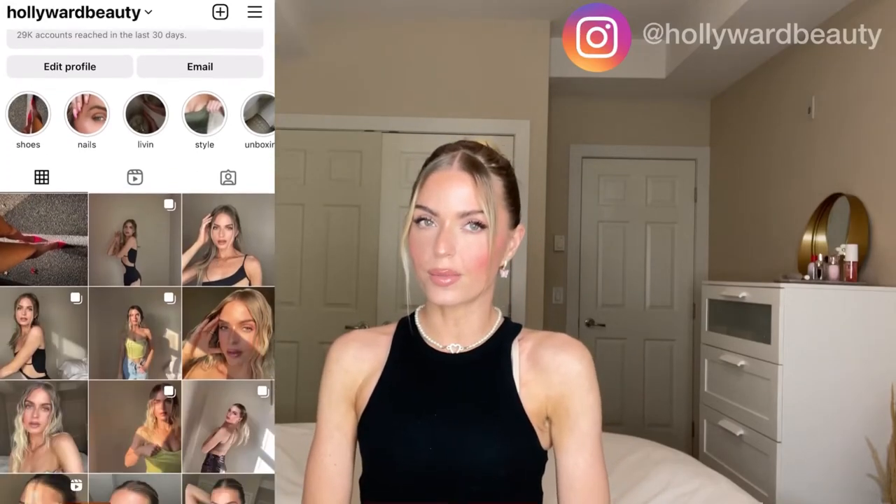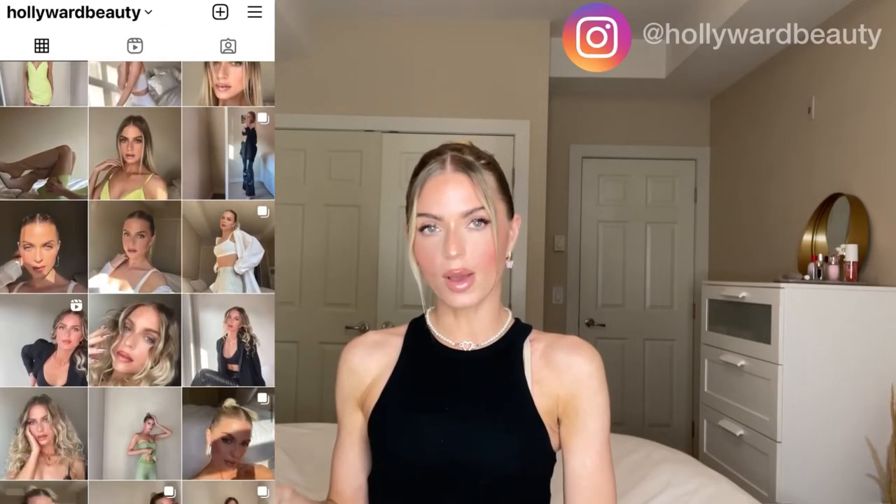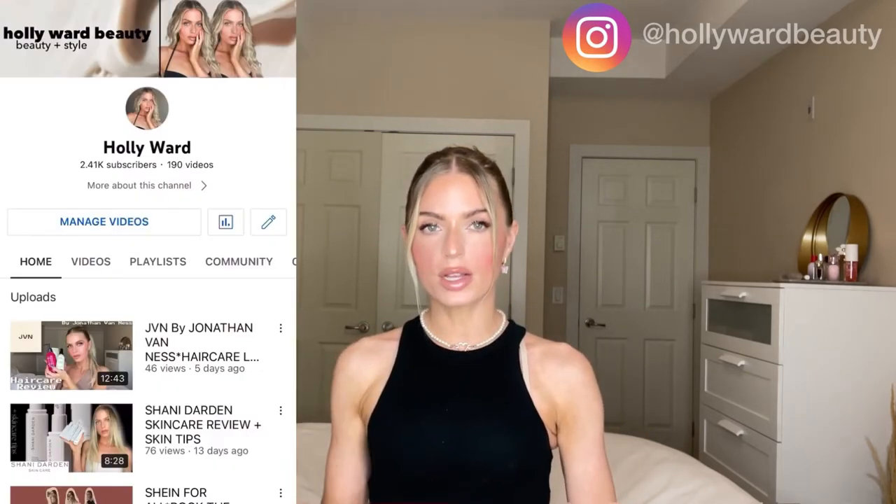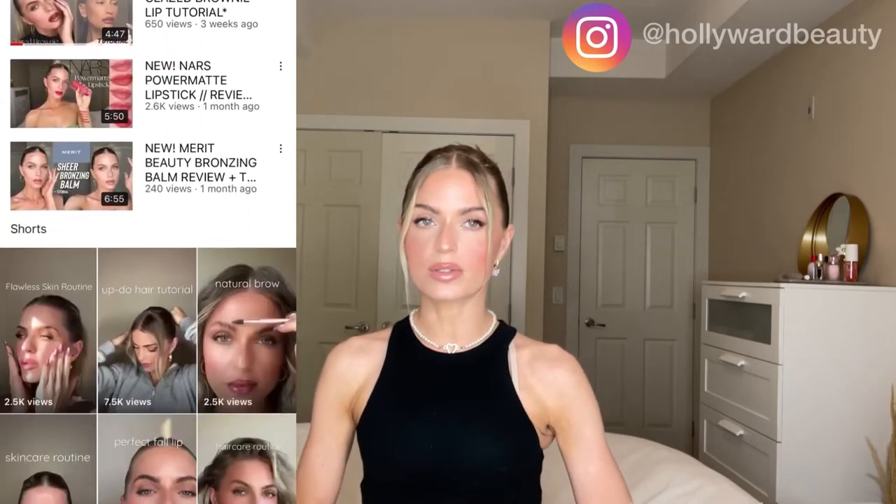Hi everybody, it's Holly here from Hollywood Beauty on Instagram. If you haven't gone over there and checked me out, make sure to follow me. I post every single day about makeup, beauty, and style — and don't forget to subscribe to me here on YouTube, where I post every single week about makeup, beauty, and style.